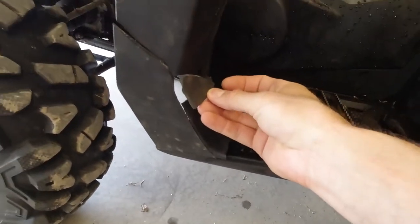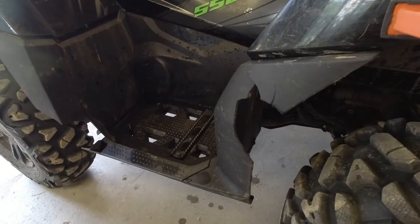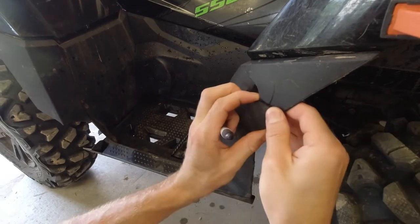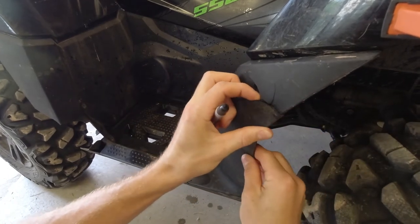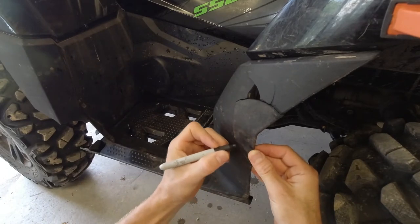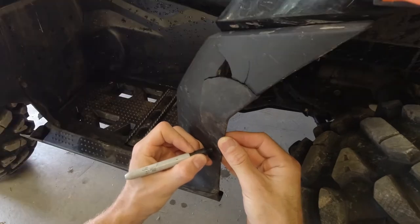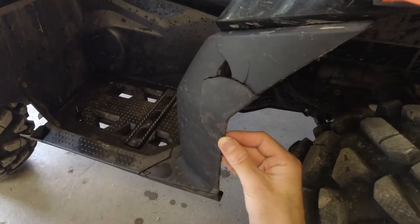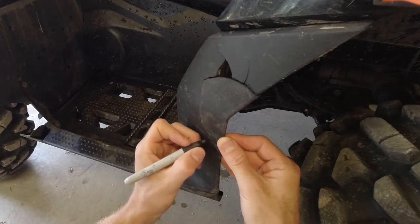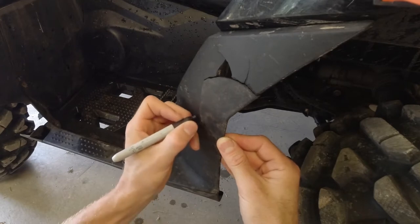We do have all our pieces. I'm going to grab my piece and a Sharpie, hold it up here, and go along on either side of this crack. I'm going to make a dot for where I drill my hole, then come back and drill those holes in. Those holes hold the pieces together with zip ties.